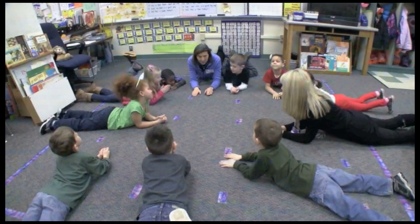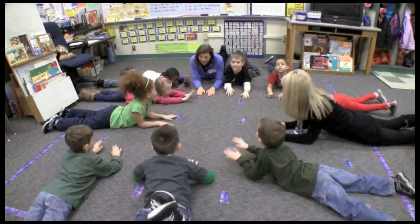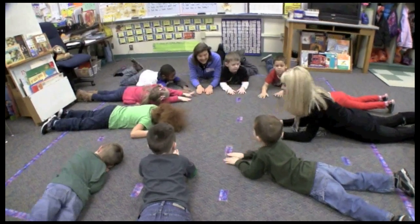Alright, now let's just go flat down for counting by twos. Two, four, six, eight, ten, twelve, fourteen, sixteen, eighteen, twenty.